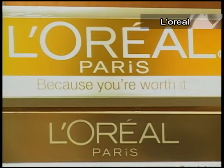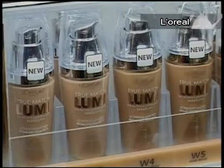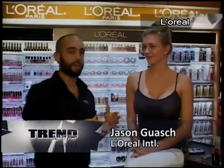I'm Jason Gouache, here again with you. Thank you, Aruba, for having me. I want to be showing some tips and tricks with my model here, Nicole. I want to be showing a little bit of flawless makeup and we're going to turn it into a drama and nighttime makeup.